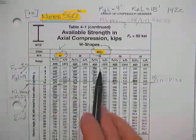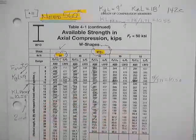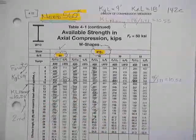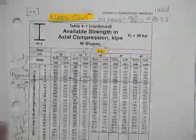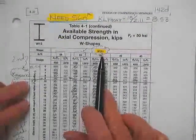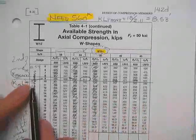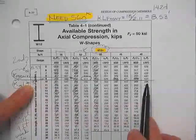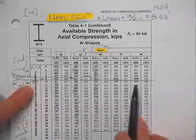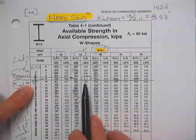So we had a W10×54. Let's see if we can get a better column. Now we're in the 12-bys. At a 9-foot length: 420 — no; 560 — no; 560 — no; 611 — yes.